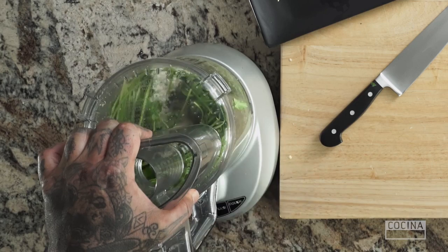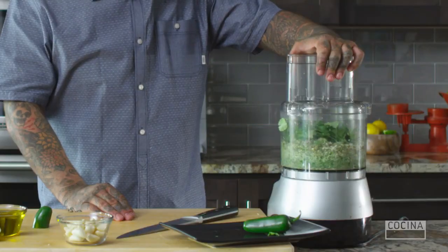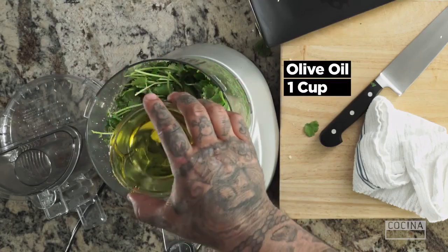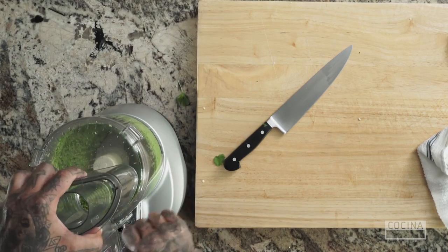What I'm going to do now is integrate the cilantro and the cotija with the rest of the ingredients. Then I'm going to take a good amount of olive oil — extra virgin. You want to use a good olive oil.